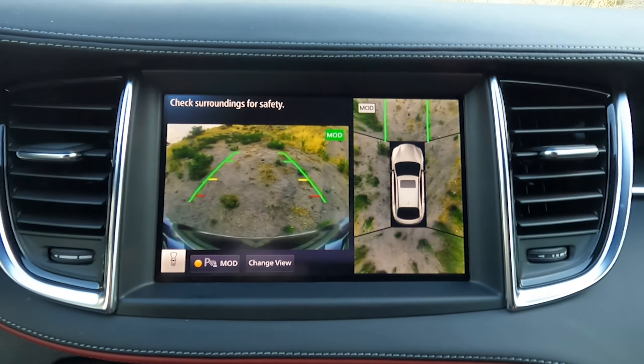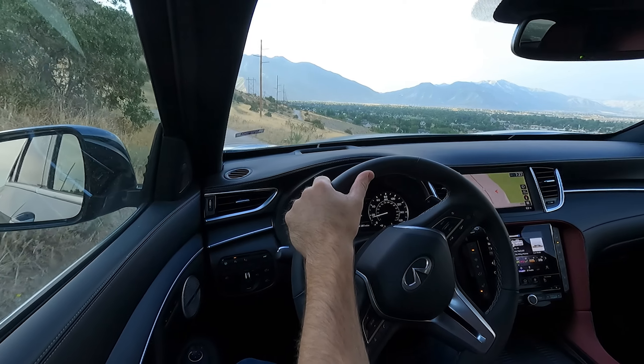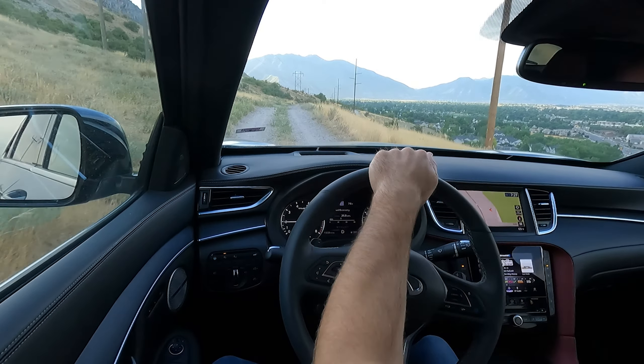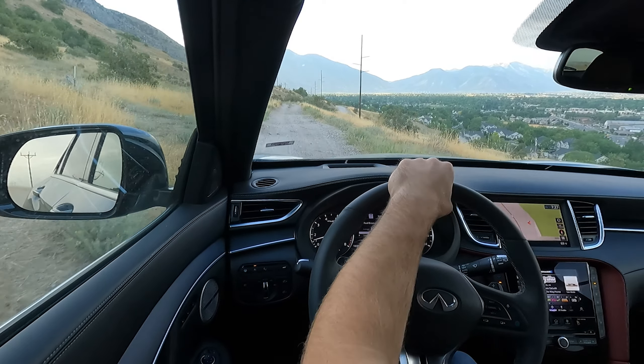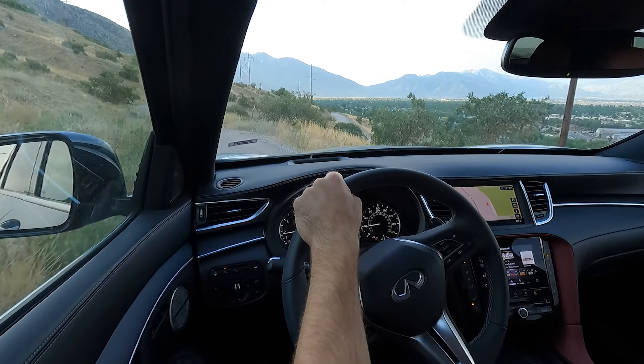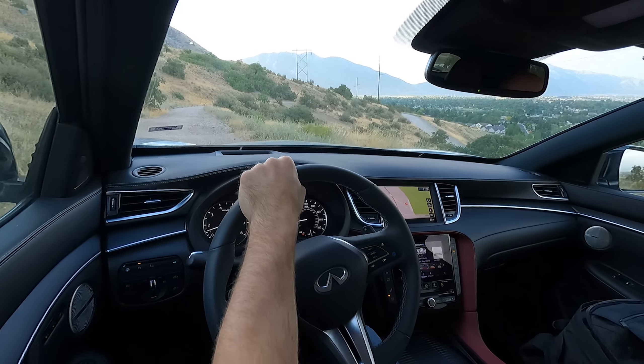Here we are on the high-speed off-road section and I'm still going a little bit slow because there's a person close by — I don't want to dust them out. This vehicle has such limited wheel travel and it's so low to the ground that I'm not really going to push it too hard. I'm the first journalist here in Utah testing this vehicle, so if I scratch or damage anything it puts a big damper on things for the rest of the journalists.